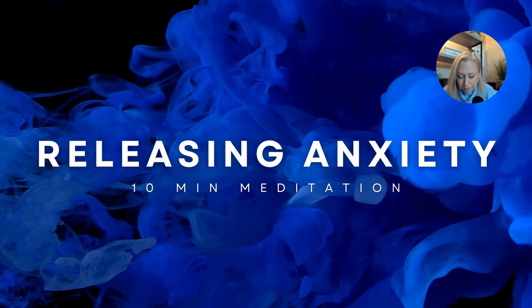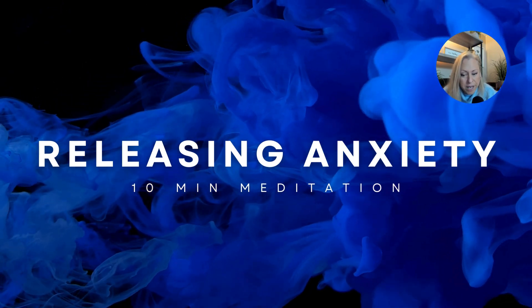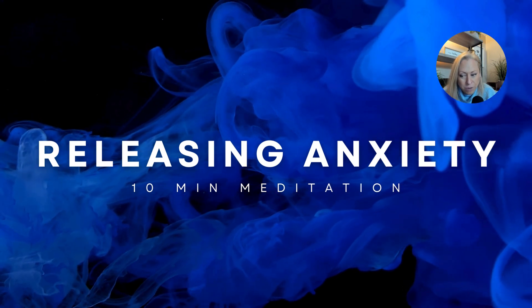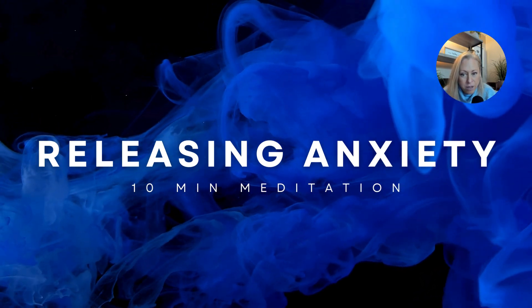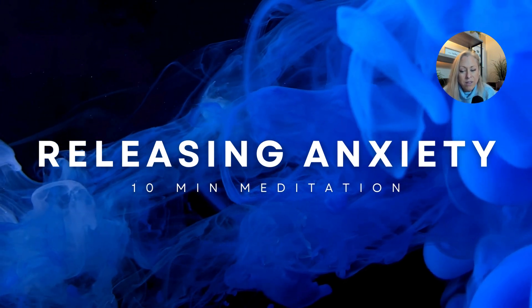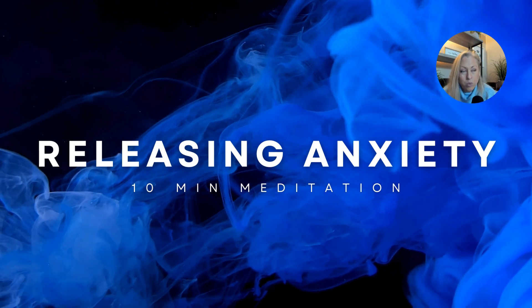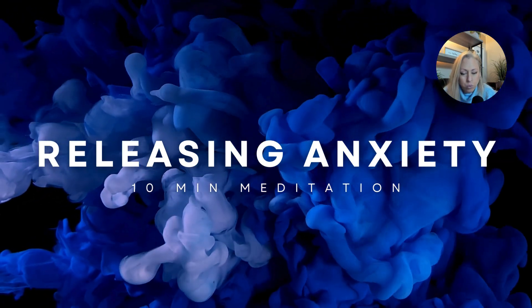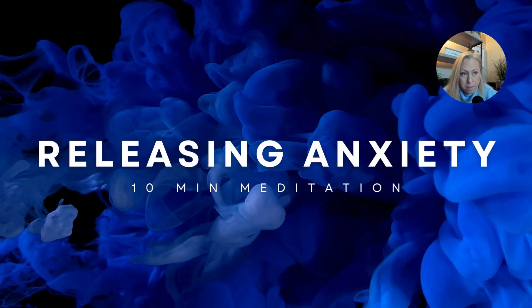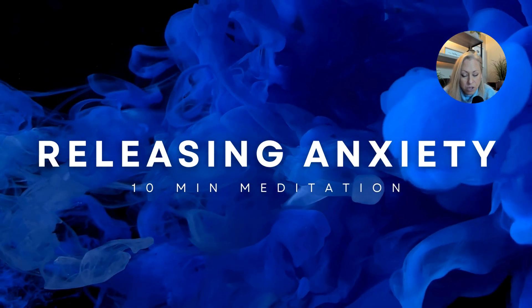Let's focus on the breath. A good breath to do when you're under fight or flight or panic attacks — you can do the anxiety release breath. It's a four, seven, eight breath. So you're going to breathe in for four, hold your breath for seven, and breathe out for eight. You're going to repeat that cycle of breathing four times. While you do it, I want you to gently touch your tongue to the roof of your mouth.